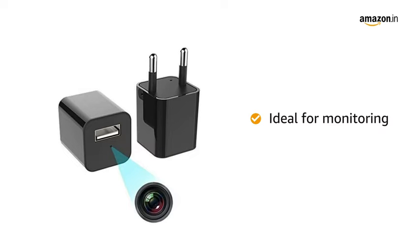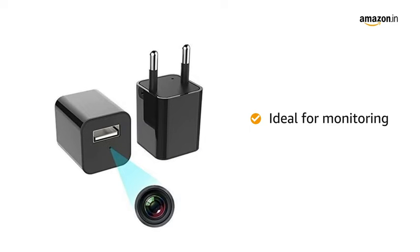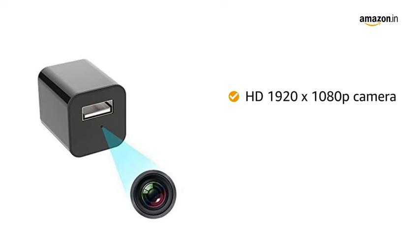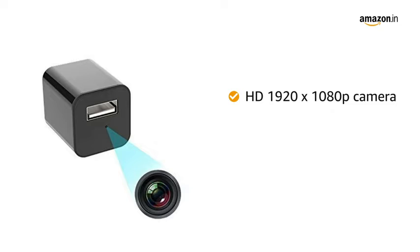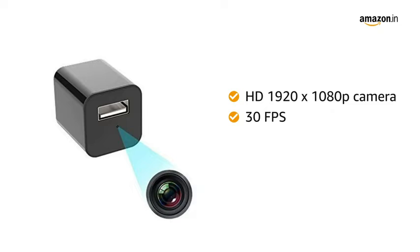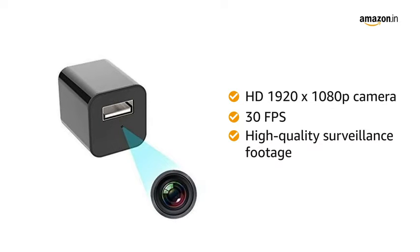It is ideal for monitoring staff at office and go down to prevent theft or shoplifting. The HD 1920 x 1080p camera is capable of filming in color with a frame rate that reaches up to 30 frames per second. This gives you high quality surveillance footage.